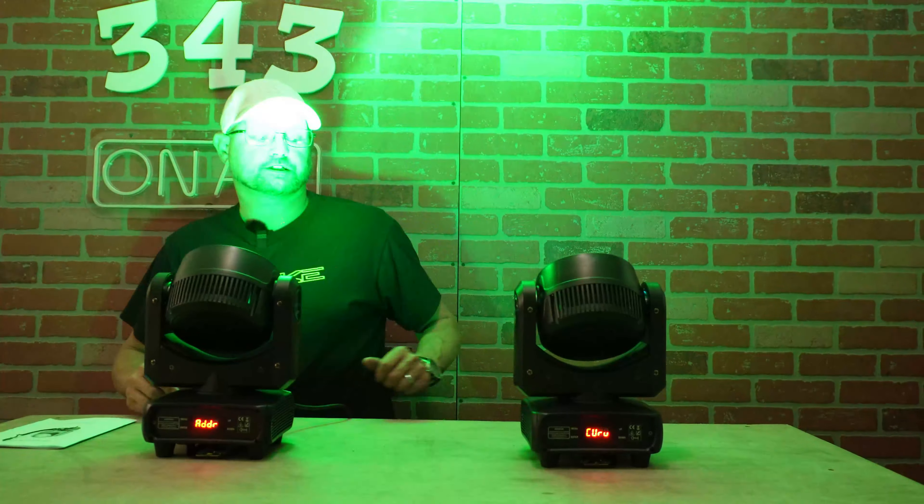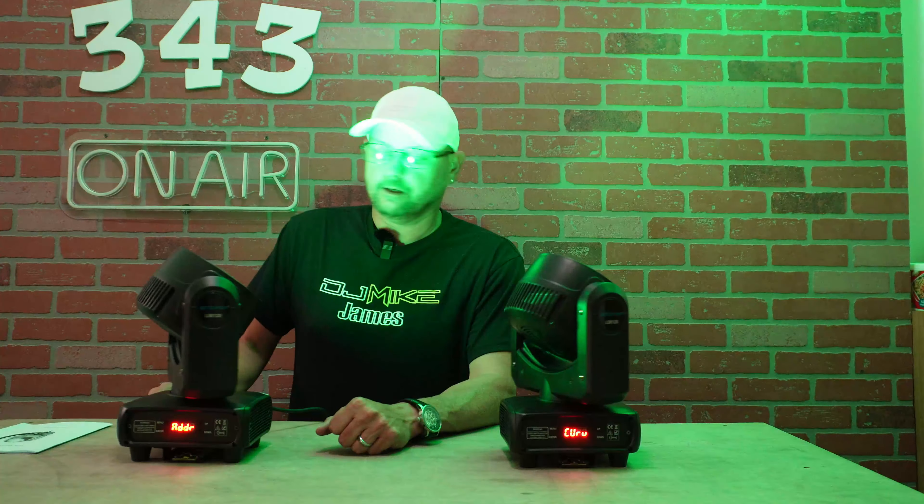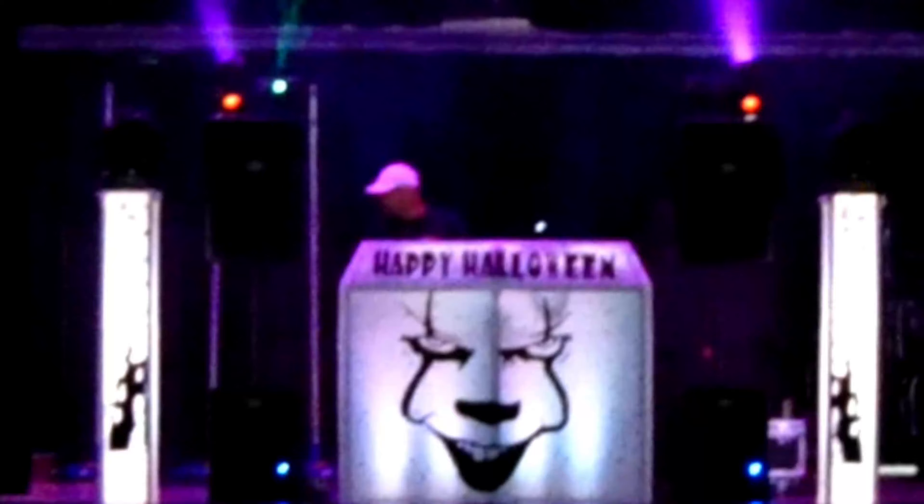So the LM120 Demon Eye — you will see these in action along with some other fixtures we're going to run at that event. I won't be running uplighting but I will be running fog. I can't wait to use these and see what they'll do in a big venue — it's a huge gymnasium and we will be on the stage.